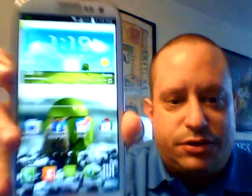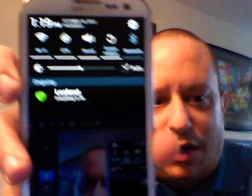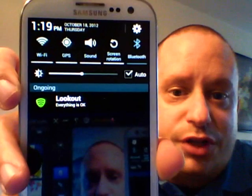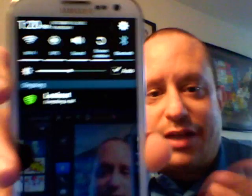It's called Exquisite ROM, the developer's name is Wildchild, and you can find it on XDA. It comes with themes — I have the white theme because I have the white Galaxy S3. So this is what it looks like; as you can see it's Jellybean with the white theme.